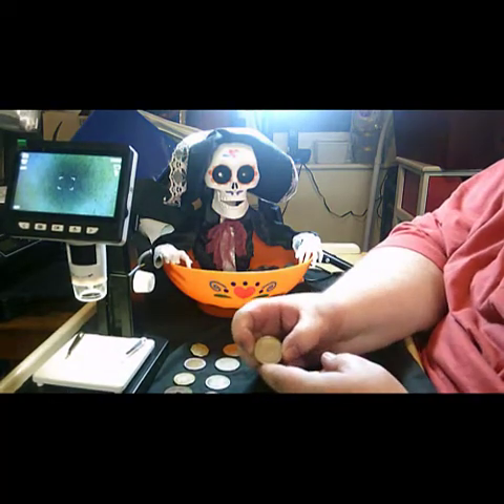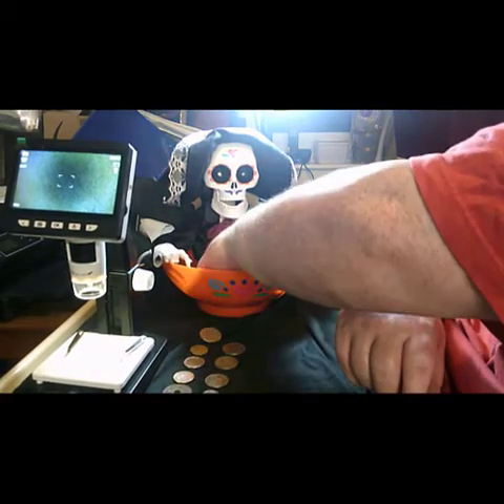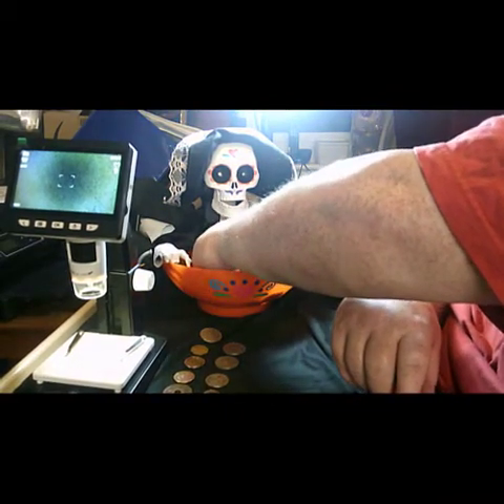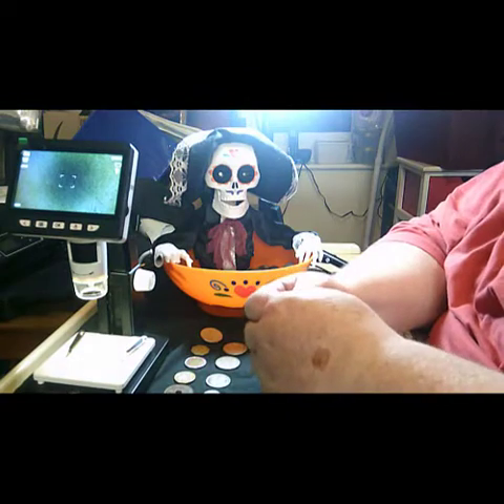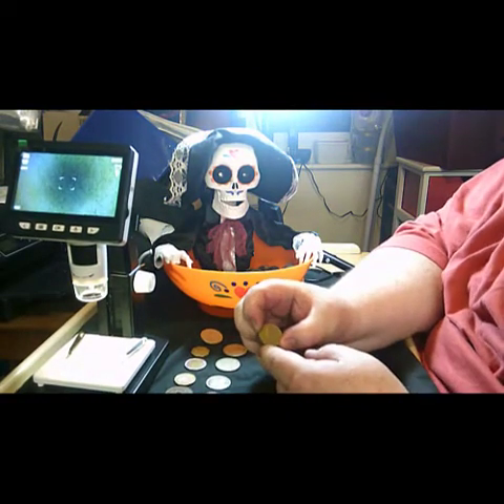From the portrait, I believe that's Thailand. And this is a portrait of Albert the Second.